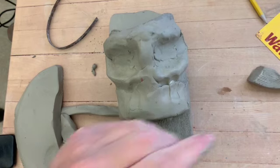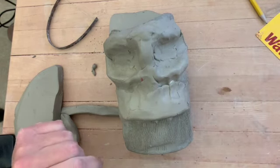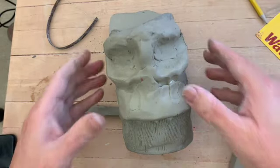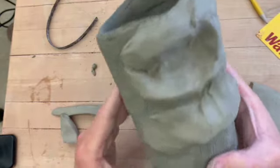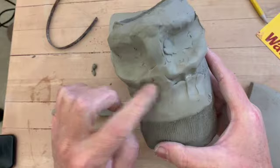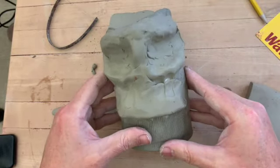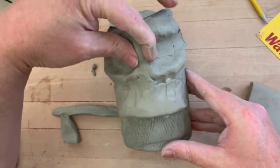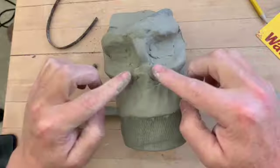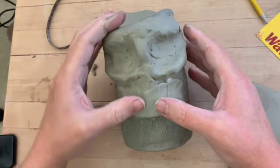Hey everybody, welcome to Mr. Rogers' afternoon clay class. Today we're going to do part two of building this face mug. Here's a cylinder that I coiled up and I'm in the process of building a facial structure on it. So far I've gotten the bridge of the nose, the orbital bones above the eye, the orbital blooms, and the cheekbones below the eye.